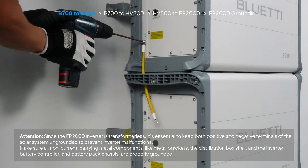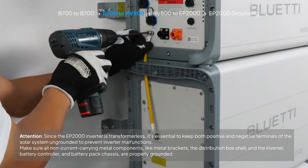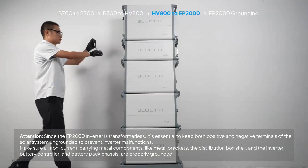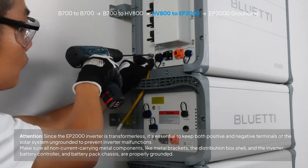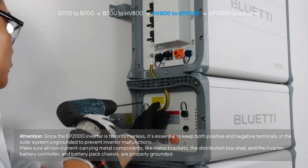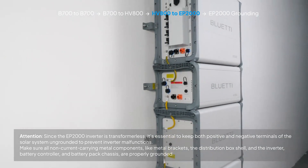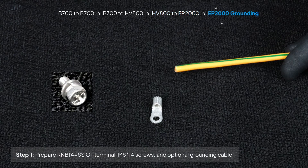Connect B700 to B700, then B700 to HV800, then HV800 to EP2000. Finally, ground the EP2000 inverter.